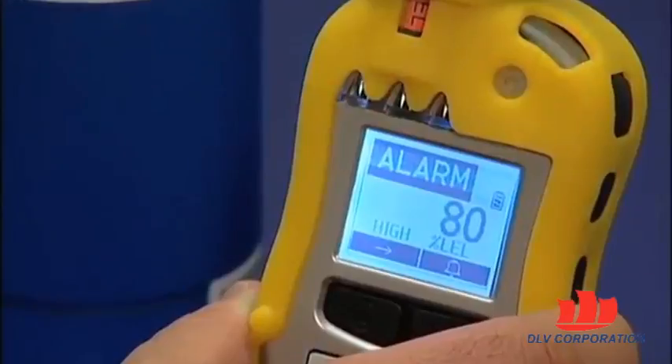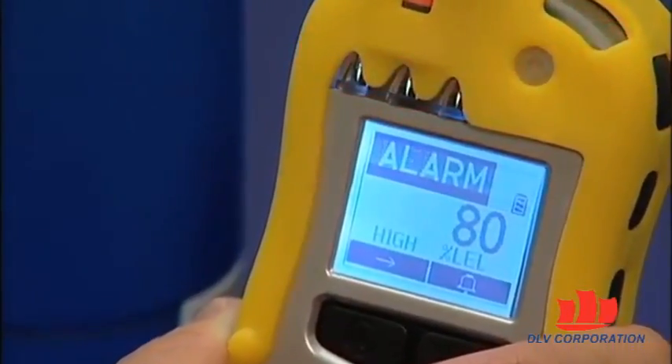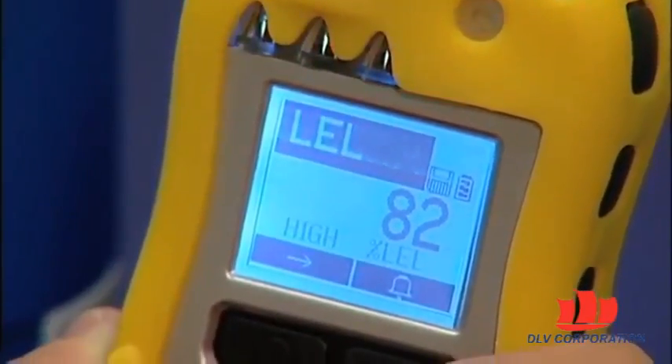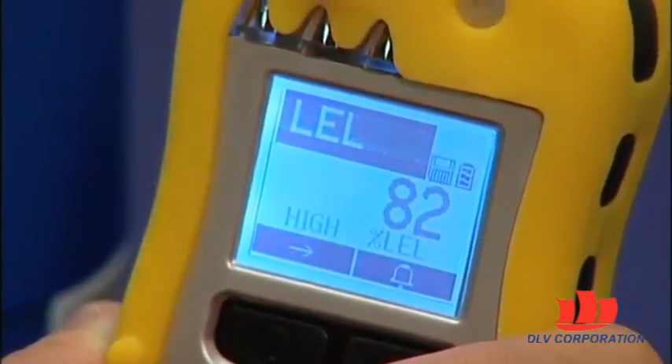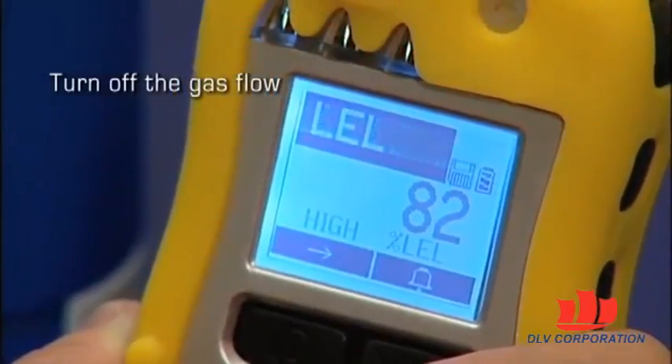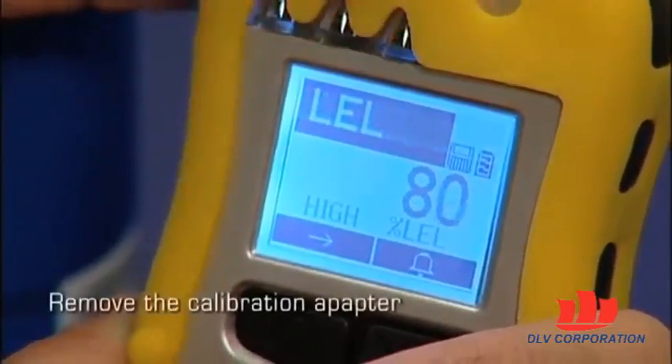Make sure the unit goes into alarm and that the buzzer produces at least two beeps per second. The LED lights flash on and off and the vibration alarm functions. The display backlight should illuminate and an alarm message should be shown in the display. Now turn off the gas flow and remove the calibration adapter.